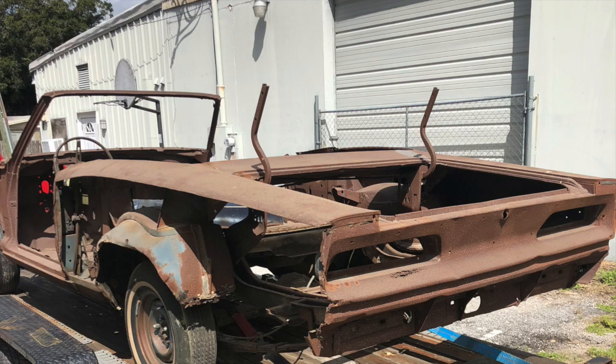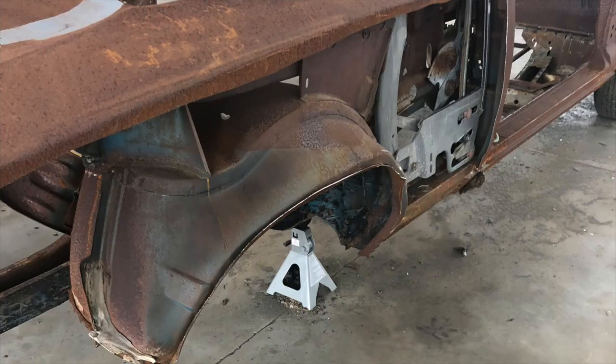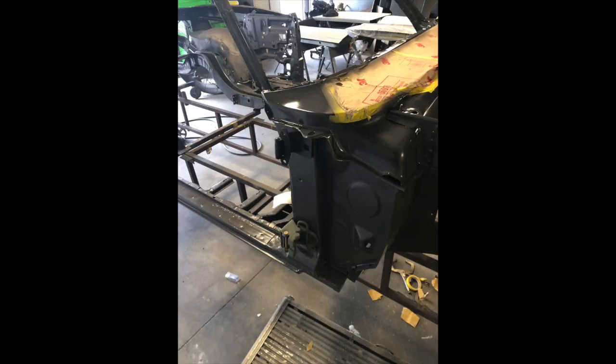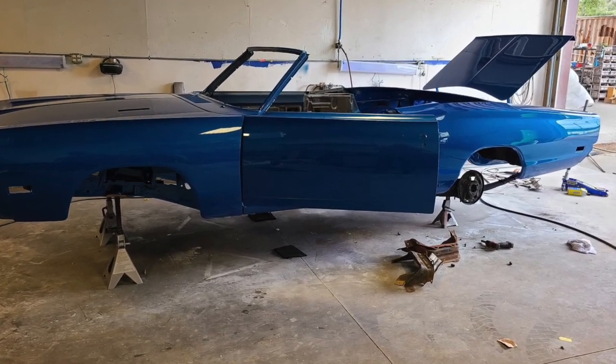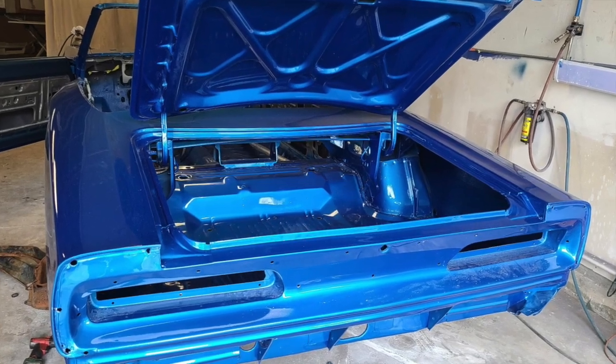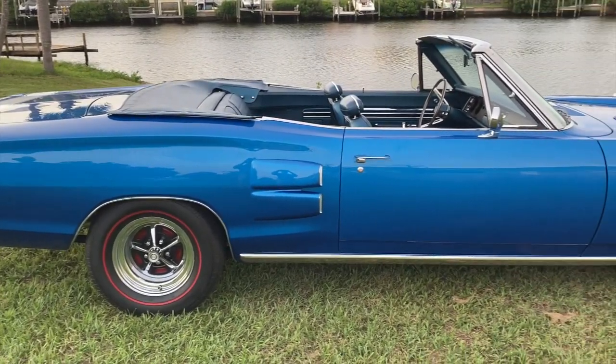Bruce bought this car mid-restoration. There really wasn't much to this car when the guy started — there was just a ton of rust to be removed, and there wasn't much car left when he started. Bruce bought it from his friend Terry Moyer out of Gipsington, Florida, who restores Mopars. When Bruce first saw it, it was in the jig with the floors out and the quarters off. But as time went on, he watched it get built and it's basically better than new. The precision put into the build of this car you would have never found on an assembly line in 1969. You can tell in the door jambs — all the gaps are straight, and there's no dash shake or anything.